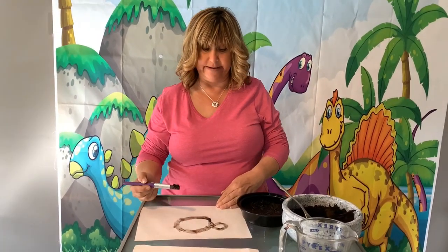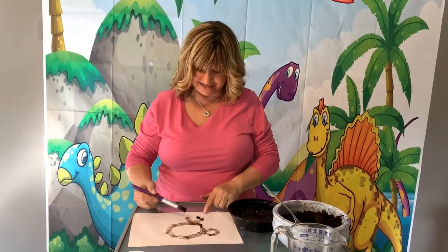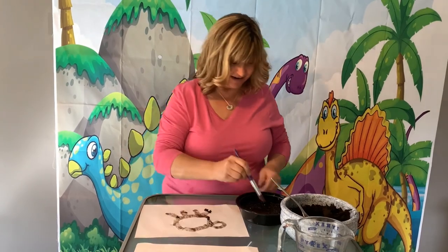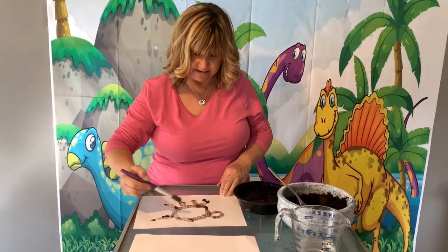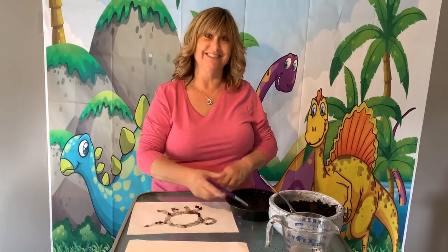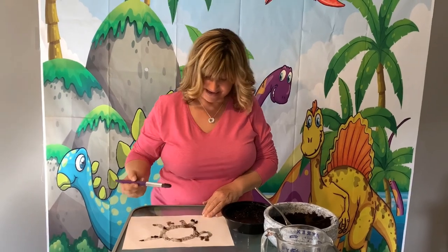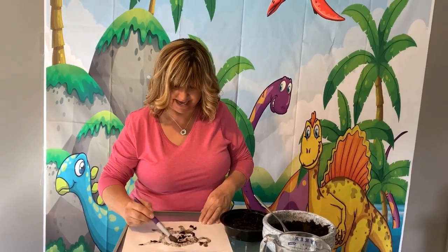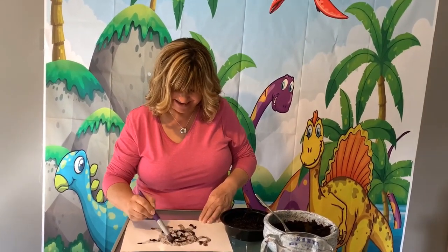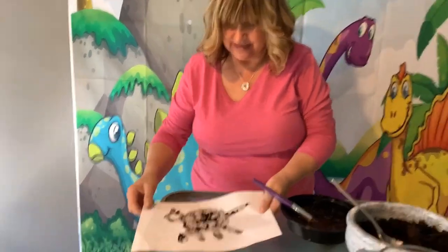I'm going to try to make a dog. How many legs does a dog have? Did you say four? One, two, three, four. And a tail. And how many ears does a dog have? Two, like us — one, two. I made it too small to make his face on him, but I'm going to color him in. Look at that — painting with mud! I can't hold it up to show you because it needs to dry first, but here's my dog.